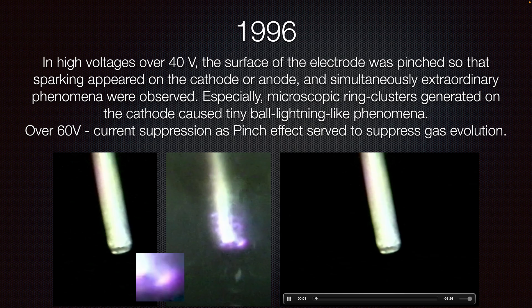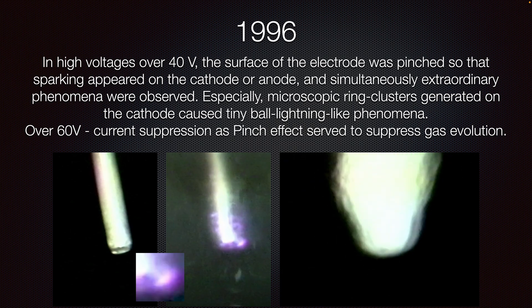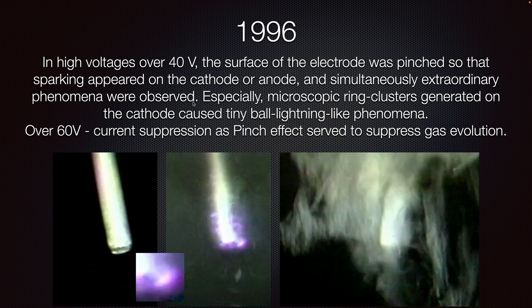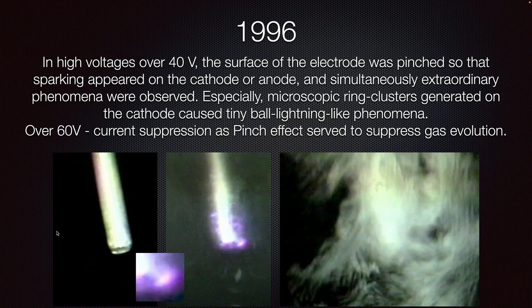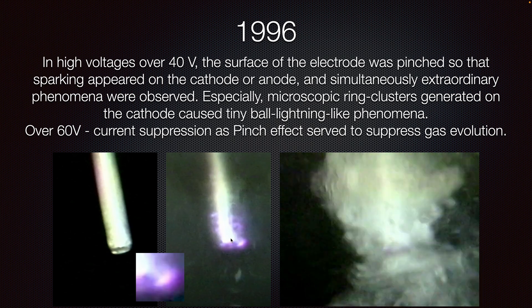I presented this at ICCF25 at the Takaaki Matsumoto Memorial Presentation Room, where I walked over some of the key highlights of his work and presented some of his materials. This work was published in 1996 and he was using voltages over 40 volts with a range of different electrode types. He used this beautiful technique of having a microscope objective attached to a video cassette recorder via an imaging sensor, able to record a one-millimeter electrode going through a process of electrolysis.